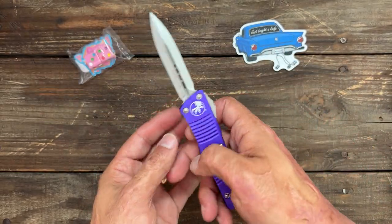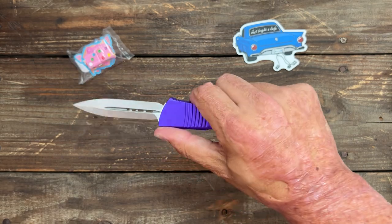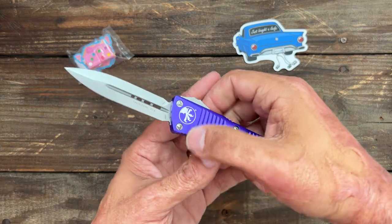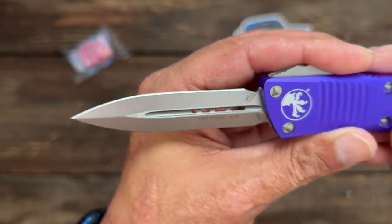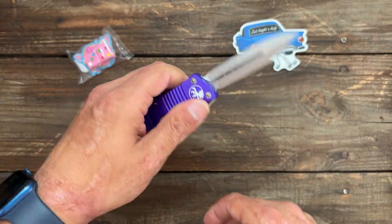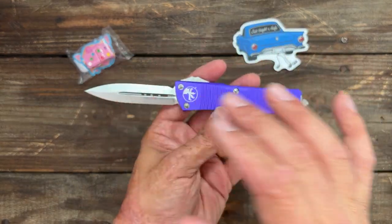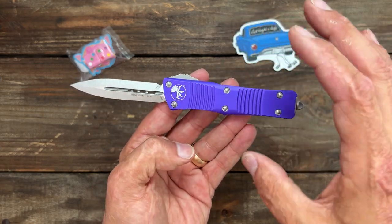Some people buying an out-the-front want it to be double-edged for that defensive aspect. Not really something I'm going to be using it for — that'd be a last-ditch effort. You don't see the Truedons that much; you see the Combat Truedons a lot more. The overall length is very close to the 85, except the scales are a little bit wider, which I like.